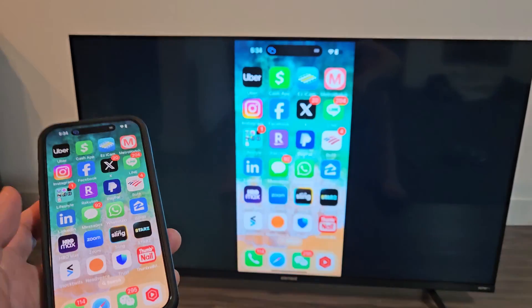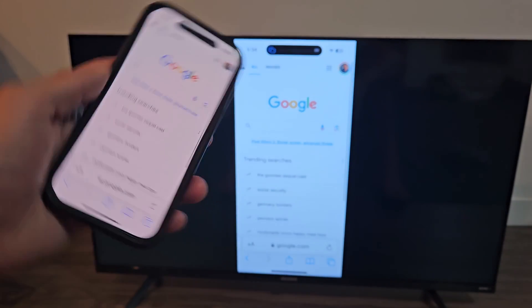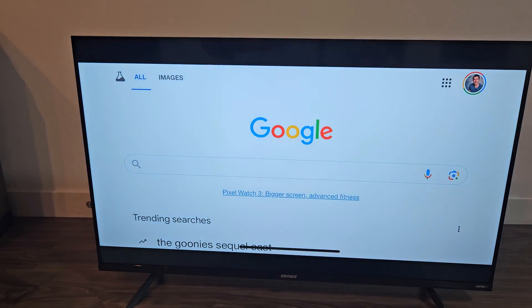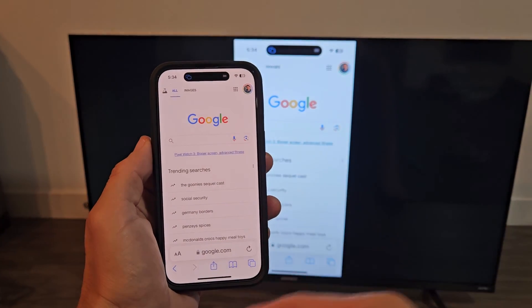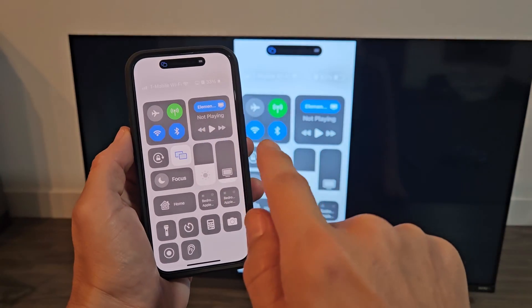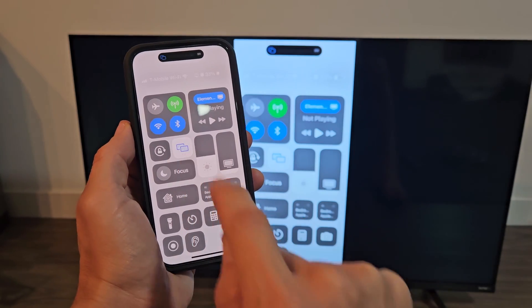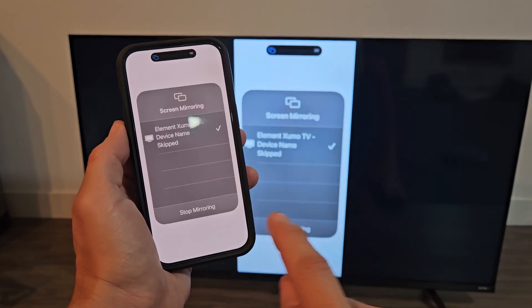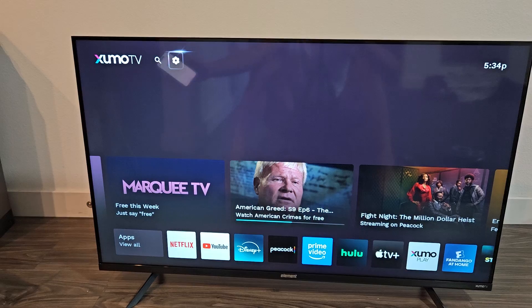And voila — you can see that we're in. Right now you can go to a web browser and use it. And then if you want to disconnect, just bring up the Control Center again — this phone here, top right-hand side. This is the iPhone 15 Pro, by the way. Then just tap on the AirPlay icon right there and tap Stop Mirroring. And voila, we're back in business.